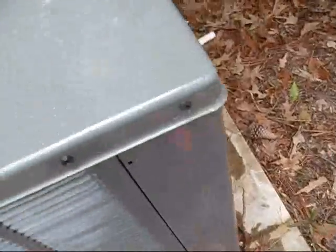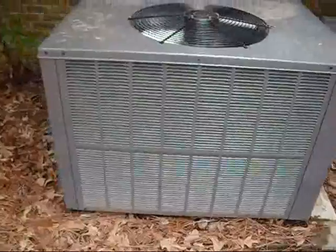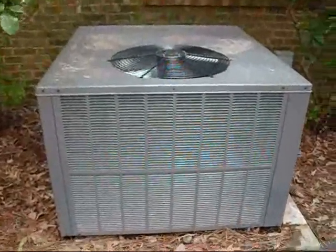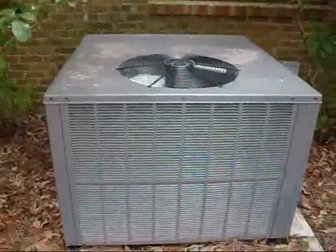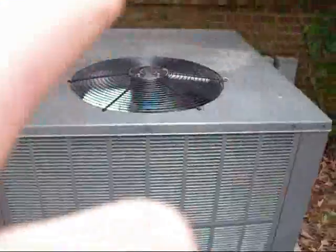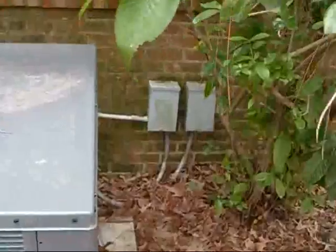It is a heat pump. I don't know if you'll be able to see it — that's the reversing valve. It's running, and my camera's flashing red, which means it's going to die soon, but I've got my spare battery with me. It's running in heat mode because it's blowing cold air up in the fan there. It's strange — it's got two disconnects.